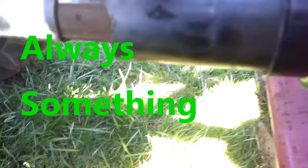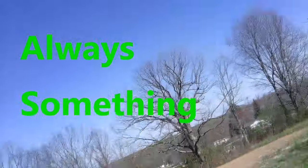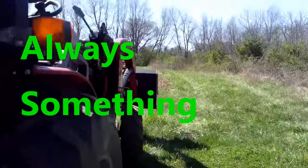Oh, see that one — it's pouring. This one is broke out and it's pouring. Okay, I've got to go fix that.